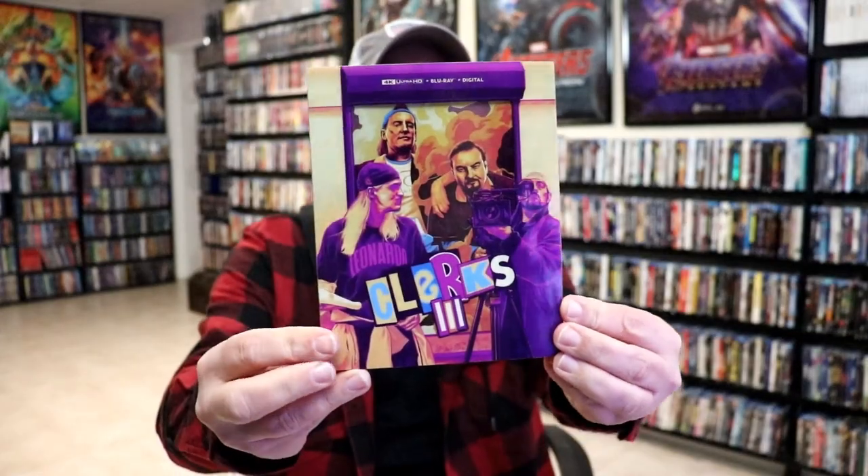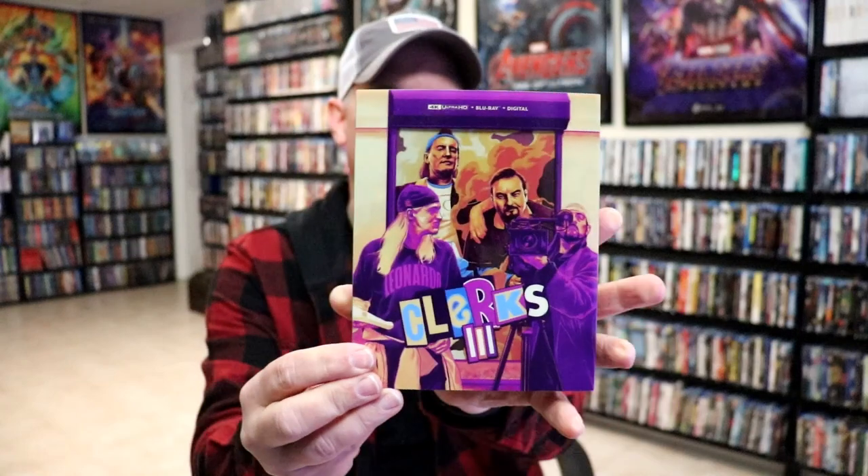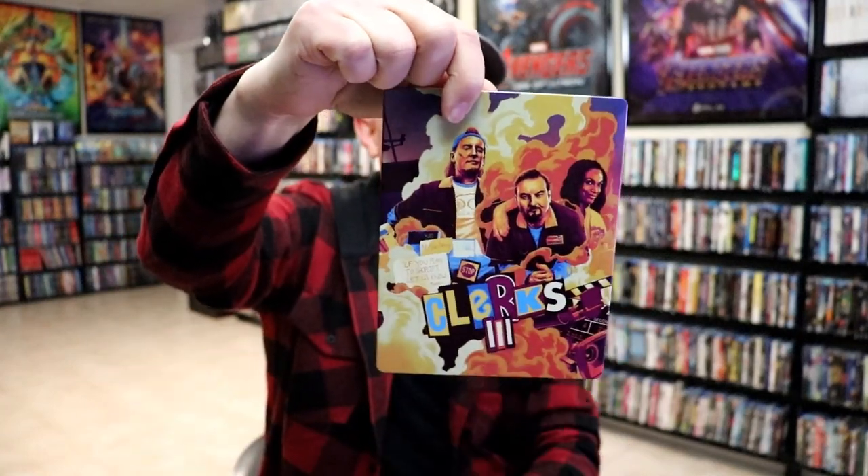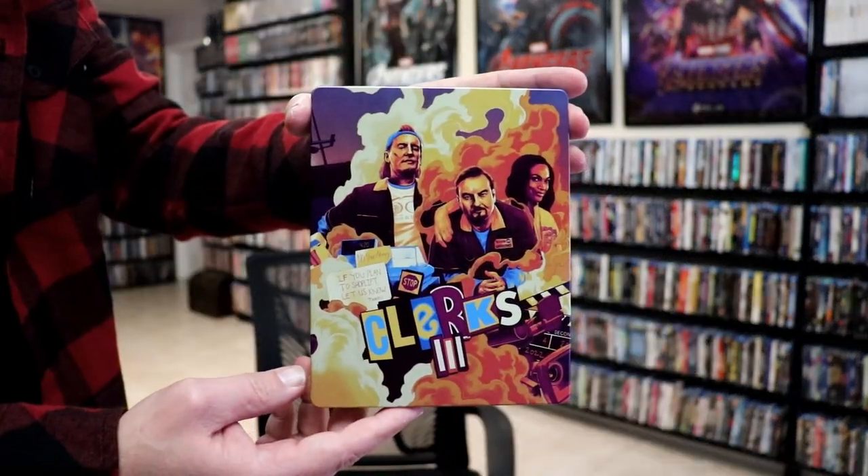I'm going to go ahead and remove this from the wrapper and we can take a closer look at this steelbook. I've got the wrapper off. Here is the front of the steelbook with the slip. We will remove the steelbook from the slip cover, which reveals this nice glossy steelbook.